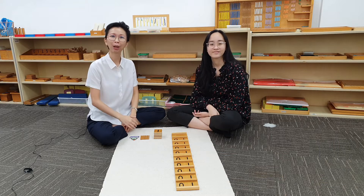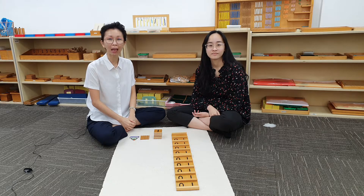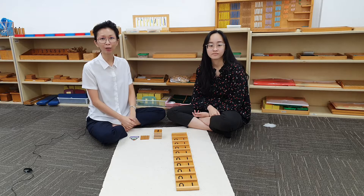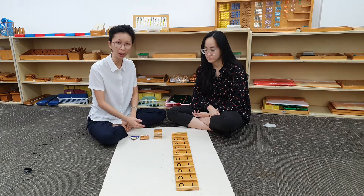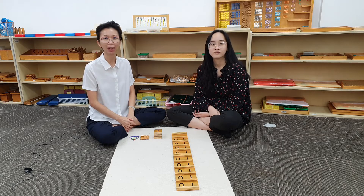Hello everyone! Welcome to our Grab and Go series. Today we are going to show you how to combine quantities using Sigan Board A. This exercise teaches the child how to combine the quantities with the written numerals from 11 to 19. So let us watch the presentation.